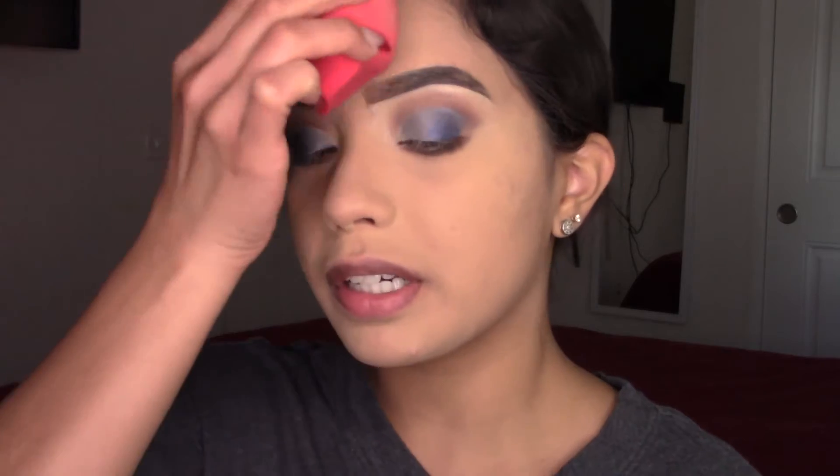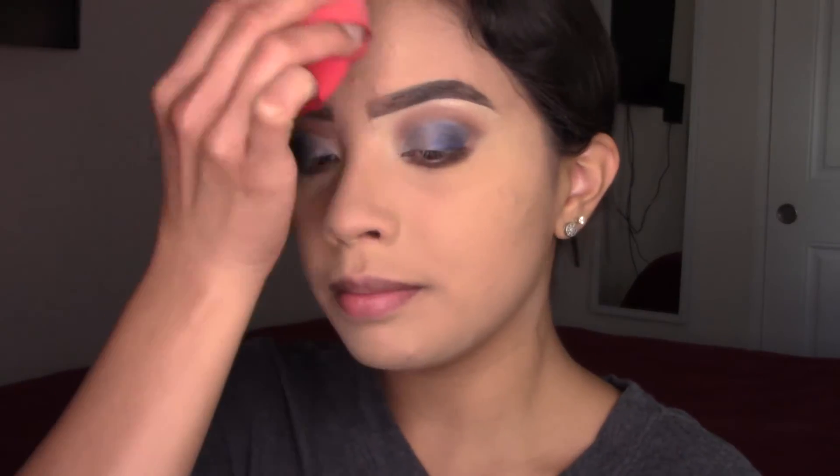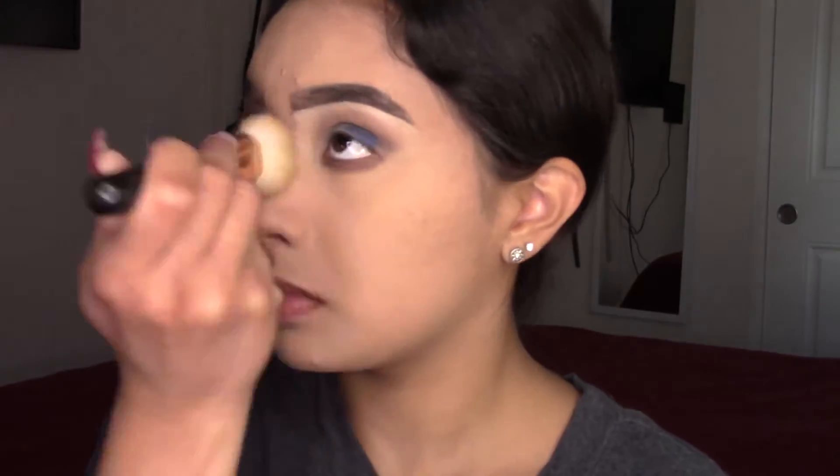I'm just going to press the powder in with my beauty blender lightly.